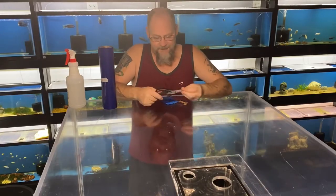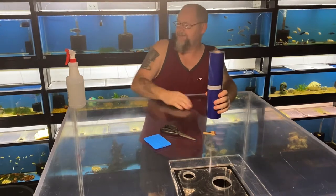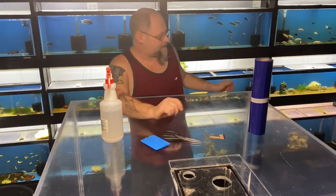For this project, you just need a pair of scissors, a squeegee, a couple of brand new flat razors, your vinyl, and lots and lots of water. So I'll get started here — I hope you guys enjoy.